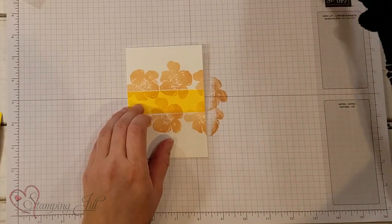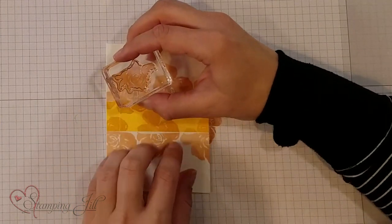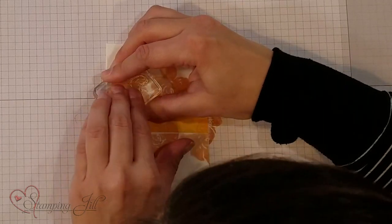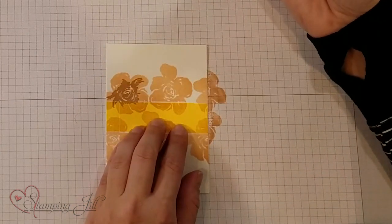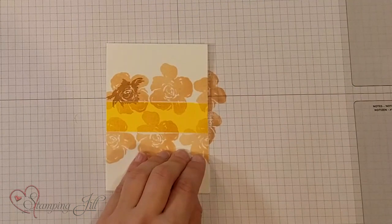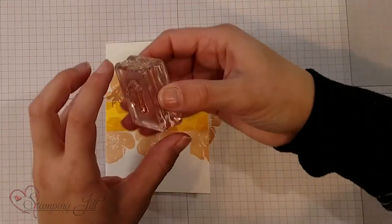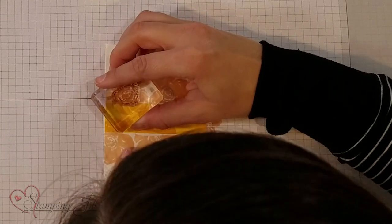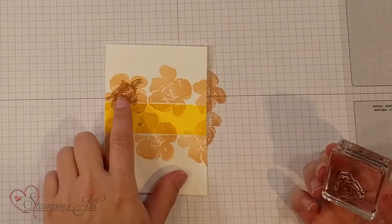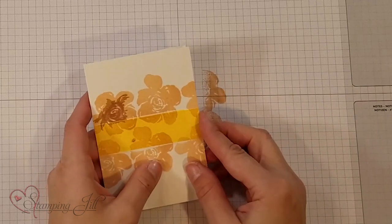My middle layer is blushing bride. The swirl of the middle of the flower is where you're going to line up to make your stamp match for the different layers, so all the whites in the middle are going to stay the same. My second layer is blushing bride, my third layer is rococo rose. You'll notice I'm getting gradually darker as the flower nears the middle. I'm going to line up those swirls so that the white spots in the middle of the flower stay white and the ink is resisting from the middle using that Post-it masking technique.